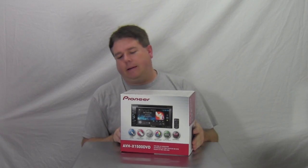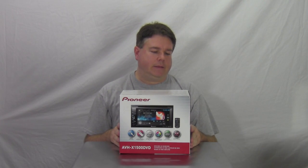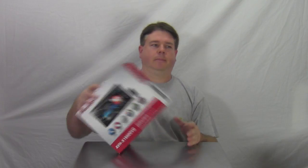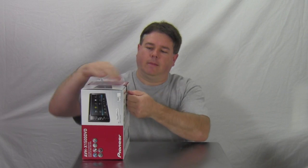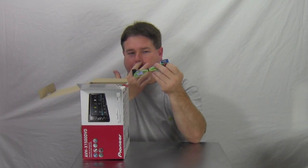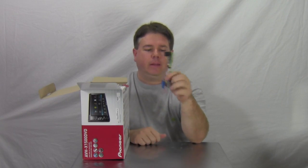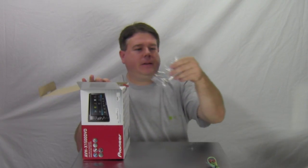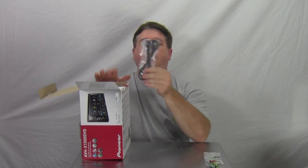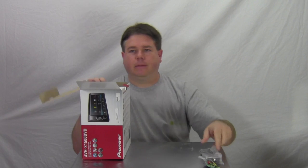Let's get this thing opened up and see what comes in the box, then we'll power it up and see what the display looks like. Got the box open. Got the wiring harness, some mounting screws — two sets of them. Looks like we got a USB extension, looks like about three feet long.